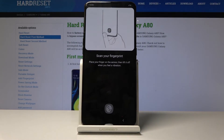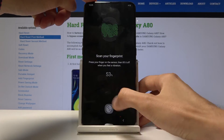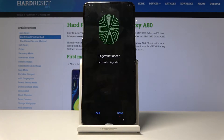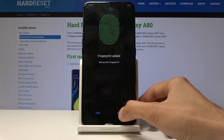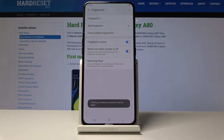Then you get to start scanning your fingerprint, so let's begin doing that. As you can see, it's done. You can add another one if you like for a different finger, or maybe try to scan the same finger more for a more accurate read. I'm just going to keep with one and then tap on Done.